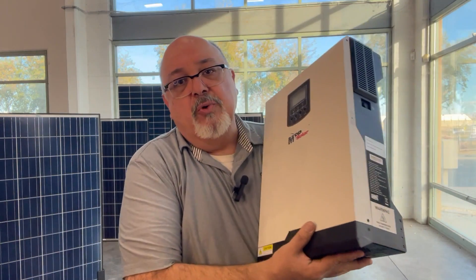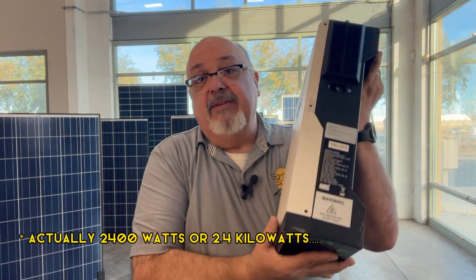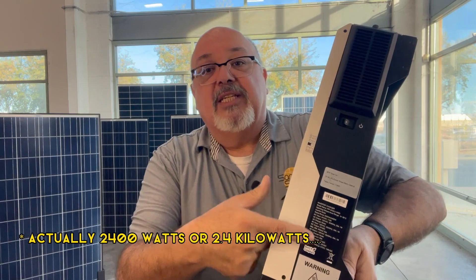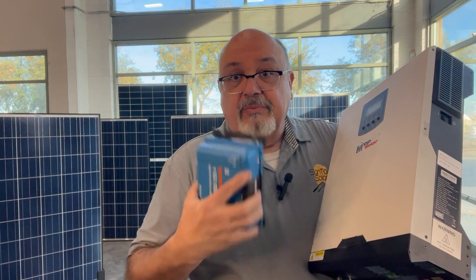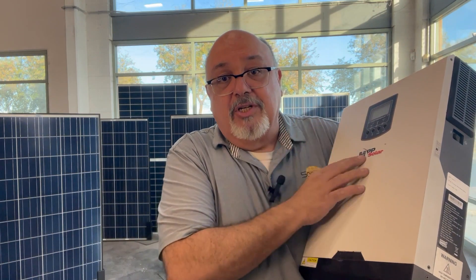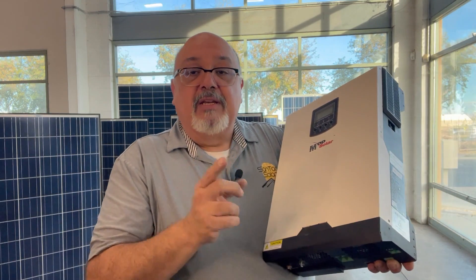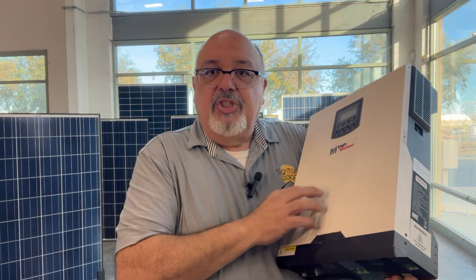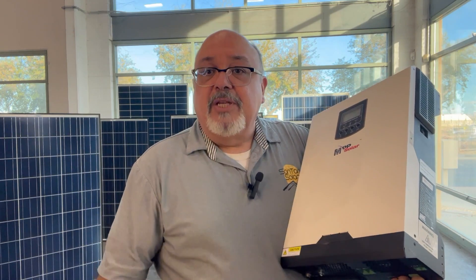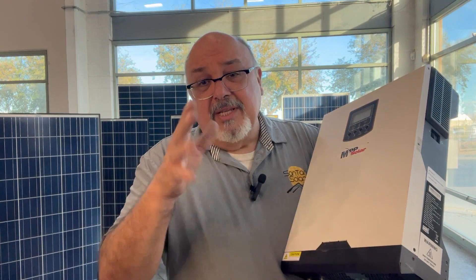For hybrid inverters, the same thing applies. Here's a 24-volt 2400-watt machine. It has its listings right here — it'll tell you your maximums and minimums. You want to make sure you're paying attention just as you did with your charge controller, because this is all-inclusive: it has the charge controller and inverter built in. It still has maximum and minimum limits, and you still need to accommodate for the variances in your solar panel configuration. It's just as important with these as it is with a standalone charge controller.